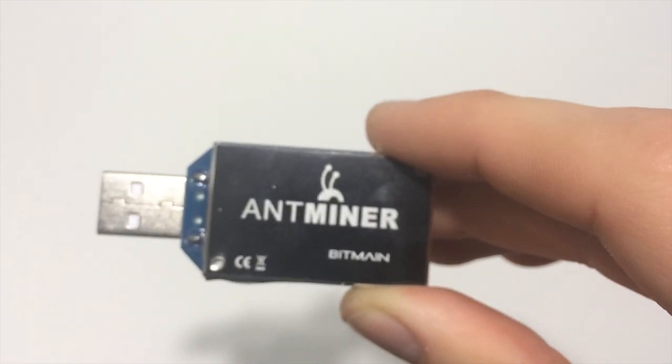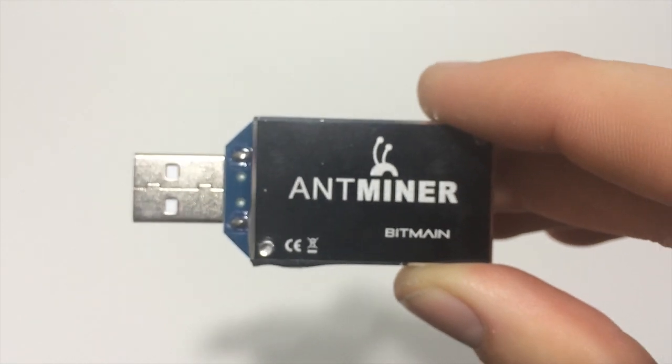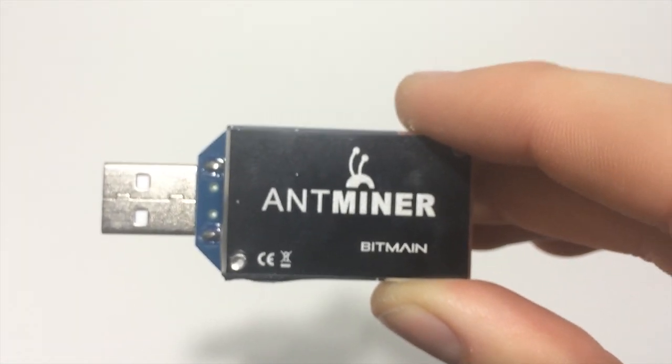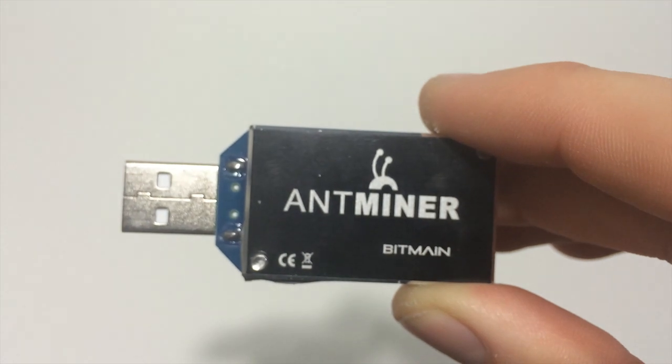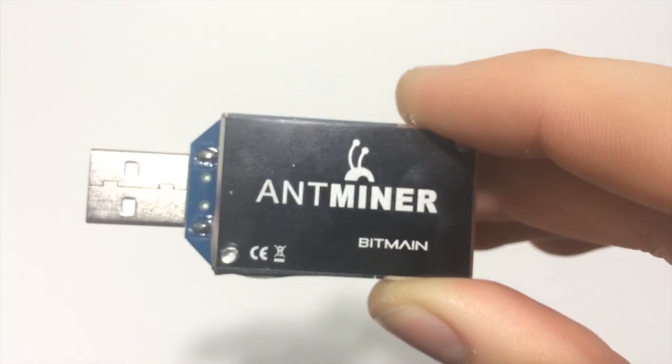There are no instructions when you get this — no installation instructions. You can find them online, however I will admit that after trying to set it up myself it's definitely a bit of a headache. So I'm going to go ahead and make a hopefully simple tutorial for you guys on how to set this up.